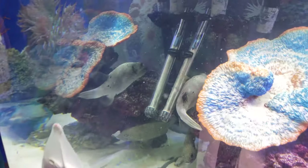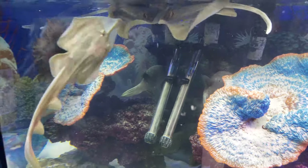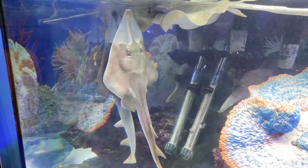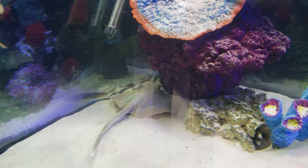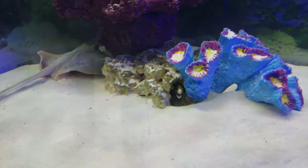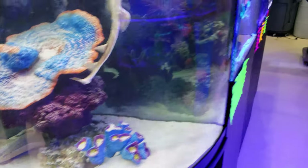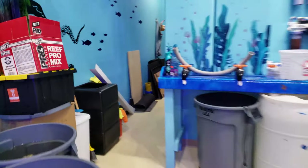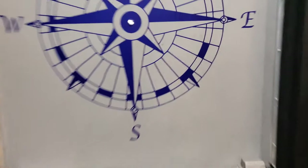Eric just fed the fish and they are crazy right now. I absolutely love that dogface puffer — there's the shovel nose stingray and the two blue dots, and there is a grouper and some eels in here as well. There's the eel right now, you can see him poking his head out. They are absolutely incredible, I love those guys.